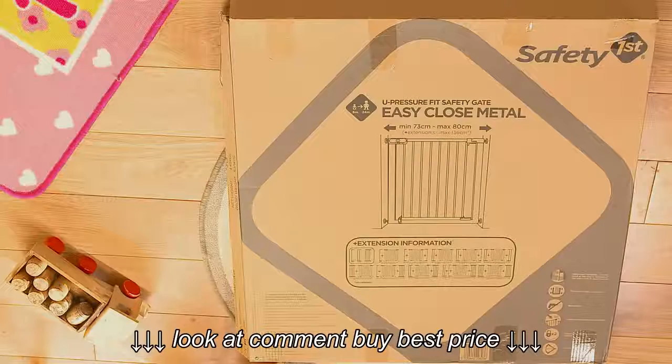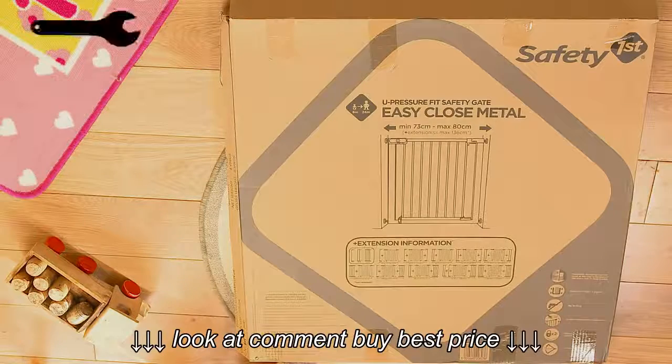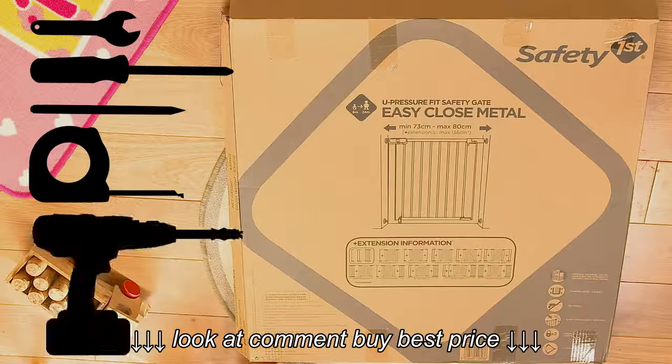Start by laying out each of the parts and check them against the supplied instructions. You may also need a spanner, screwdriver, pencil, tape measure, and drill.